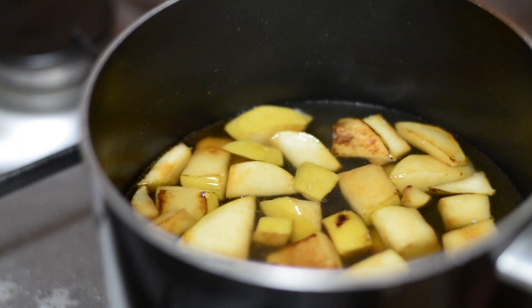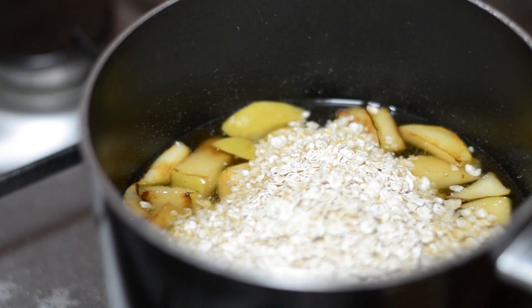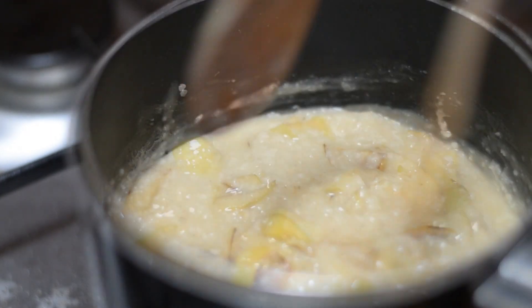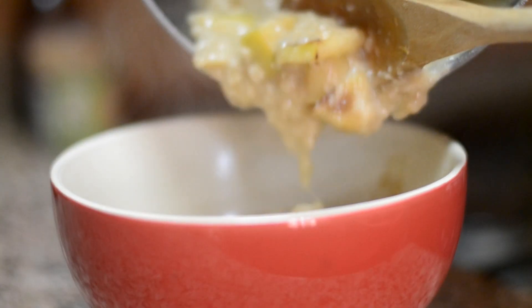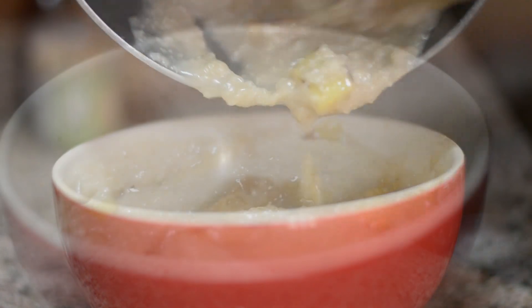Now you can add about half a cup of water or milk as per your preference. Then you're ready to add the oatmeal. Let it simmer for a couple of minutes until cooked to your desired consistency. Once done, pour it into a bowl and add your sweetener of choice and some cinnamon, and you're ready to go.